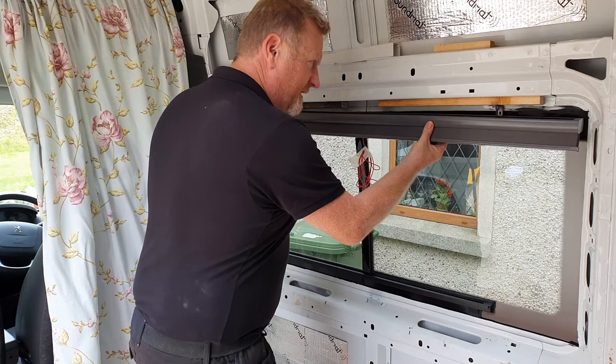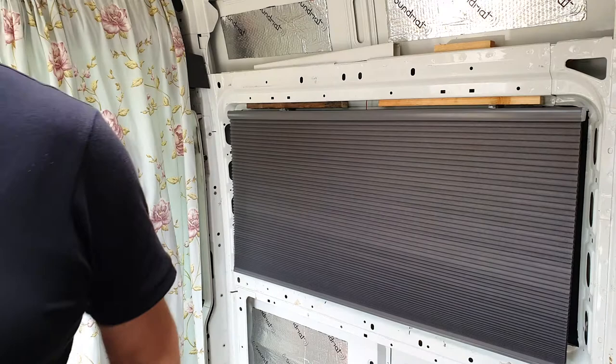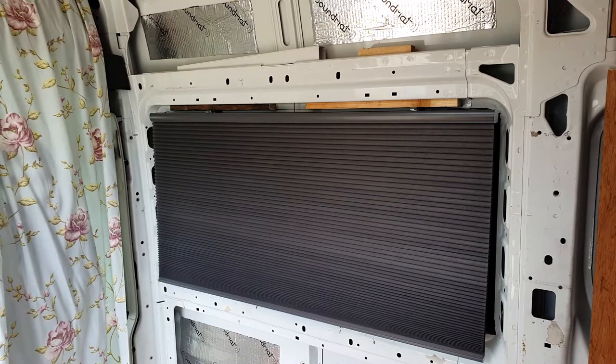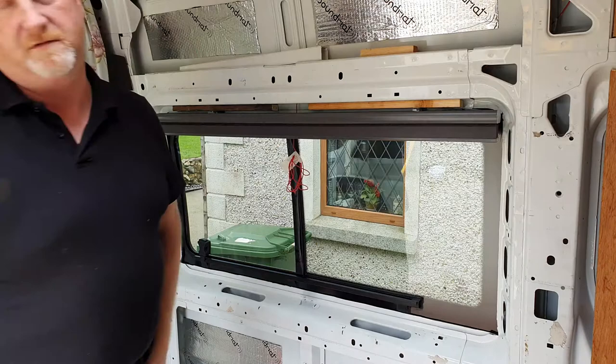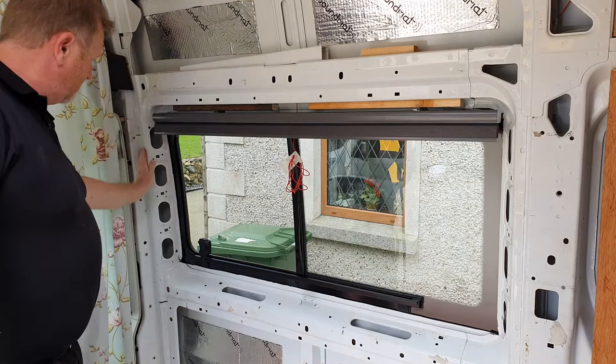Put the blind in there and push that in, push that in, slide mounted. Now here's the beauty — lift the blind up. I think that is really really professional looking, and when we have the whole lot clad, this will just slide down in there.